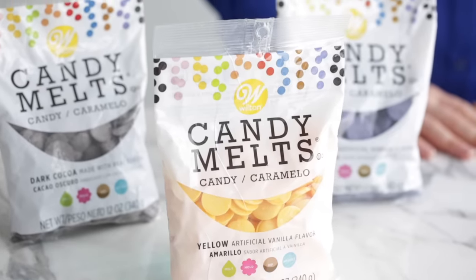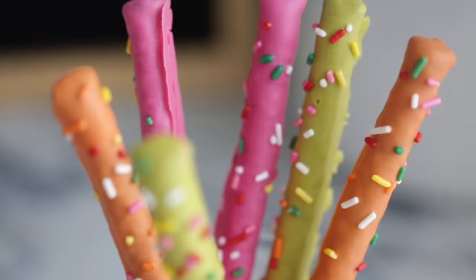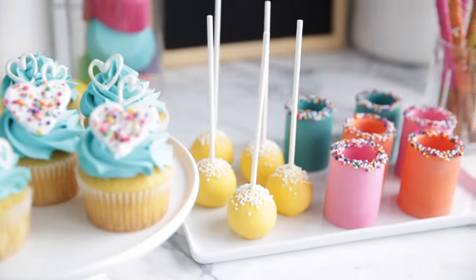Hi everyone, I'm Desiree. Today we're going to talk about how to properly melt candy melts. I've used candy melts for years and they're one of my favorite decorating mediums because they're easy to use and you can do so many different things with them. Before we get started, don't forget to subscribe to our channel so you don't miss out on any of our videos.